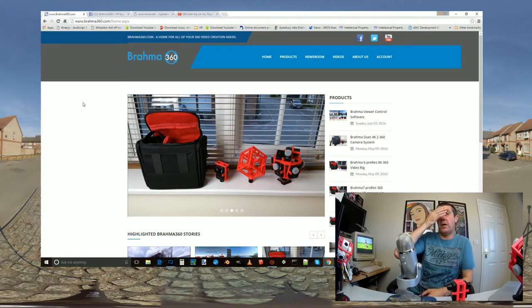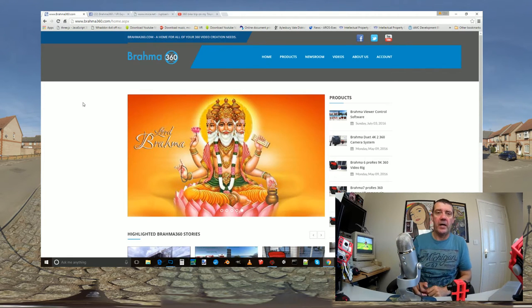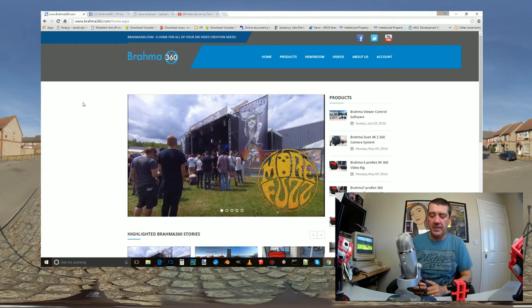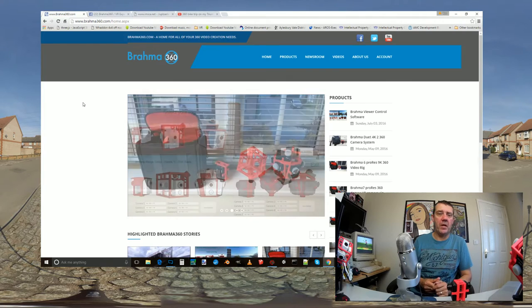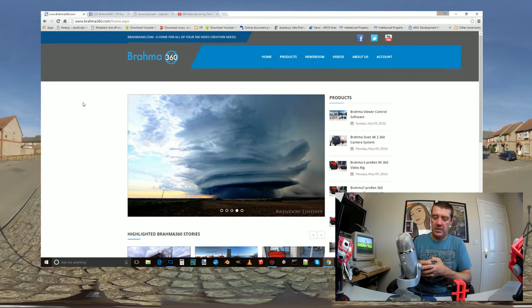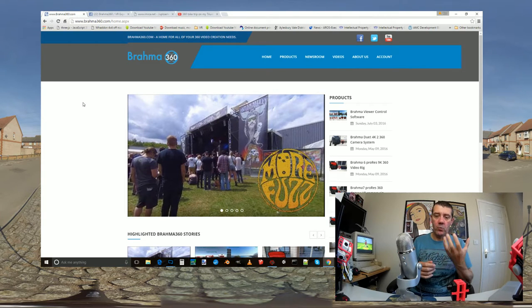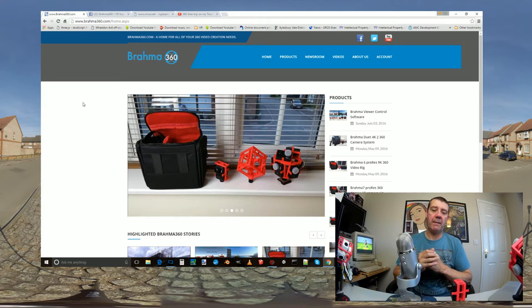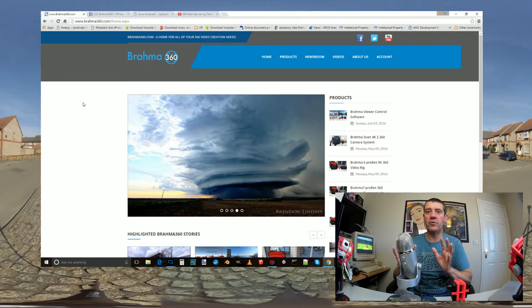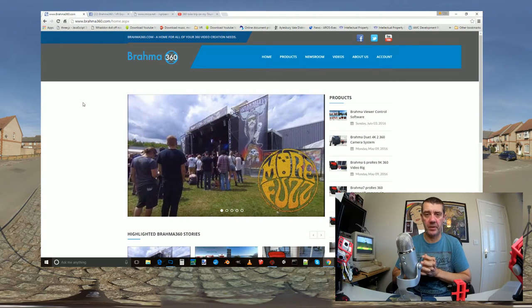I've updated the terms and conditions. Someone asked to return a product - which is fine, no problem at all - but it made me think about how to handle returns properly. So the terms now state I'll accept returns within 14 days. However, please go through everything we give you about the product first - these are not consumer products. They were developed for people who understand that it's not point-and-click: you have two cameras, you need to install software, and download and manage video files.